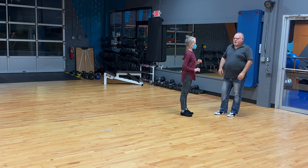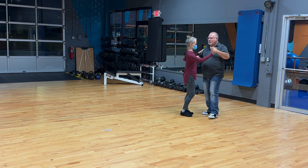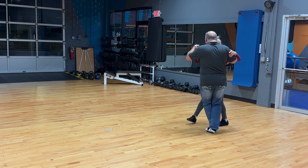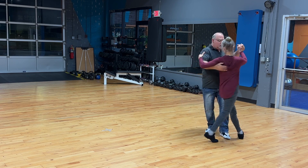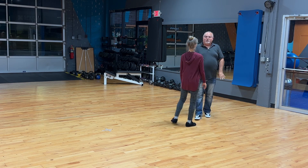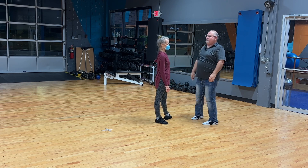We also don't want to go up. I want to keep it more low as I go around. To pivot, I want to be on the ball of my foot, but I don't want to rise up to try to do it.